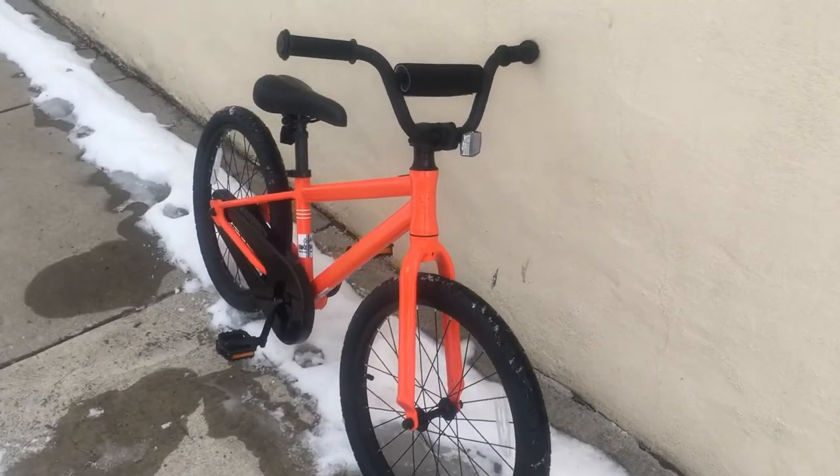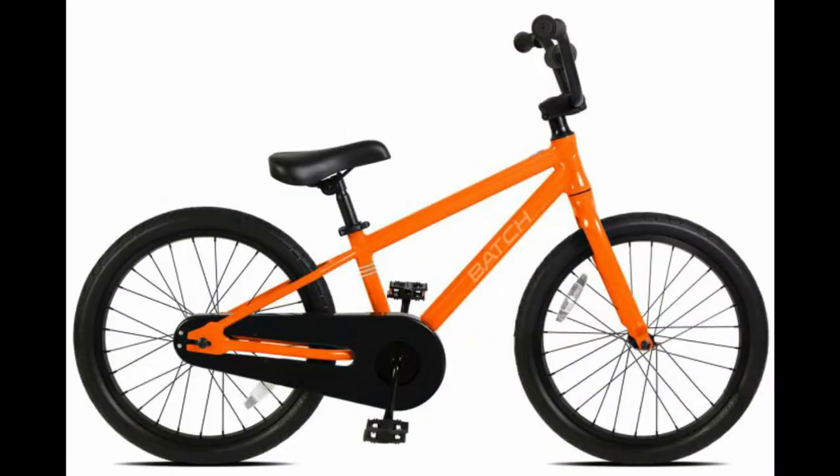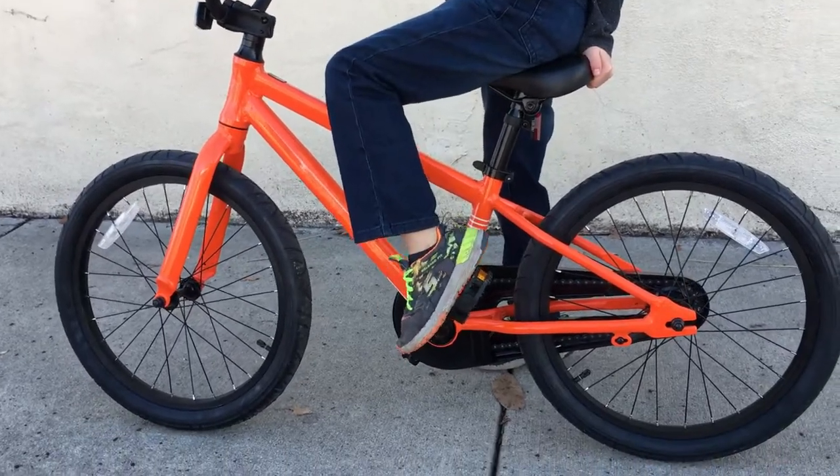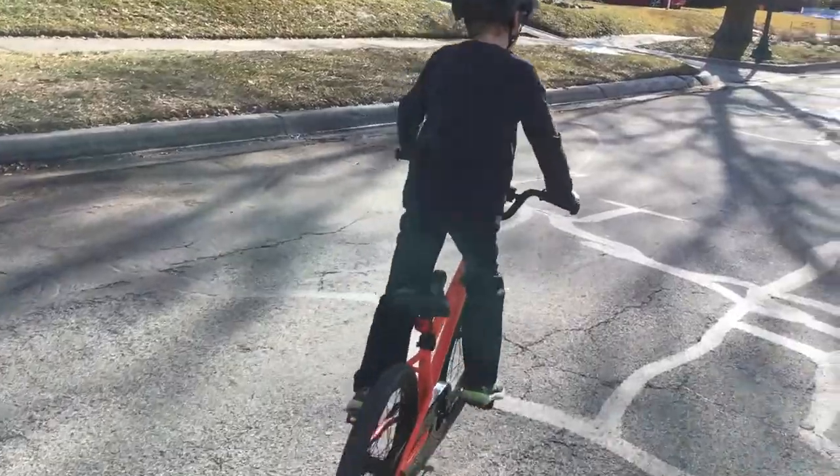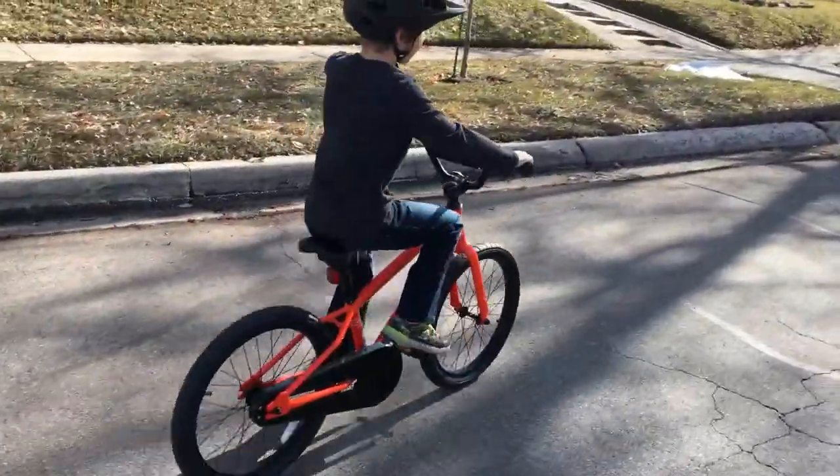It comes in three sizes — 12 inch, 16 inch, and 20 inch — to fit kids between approximately three years and eight years old, and all sizes make a great budget bike for kids just learning to ride.